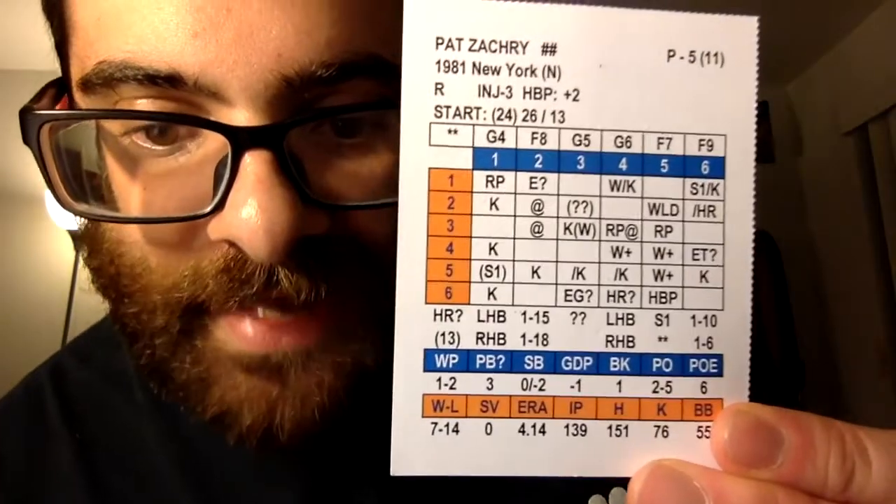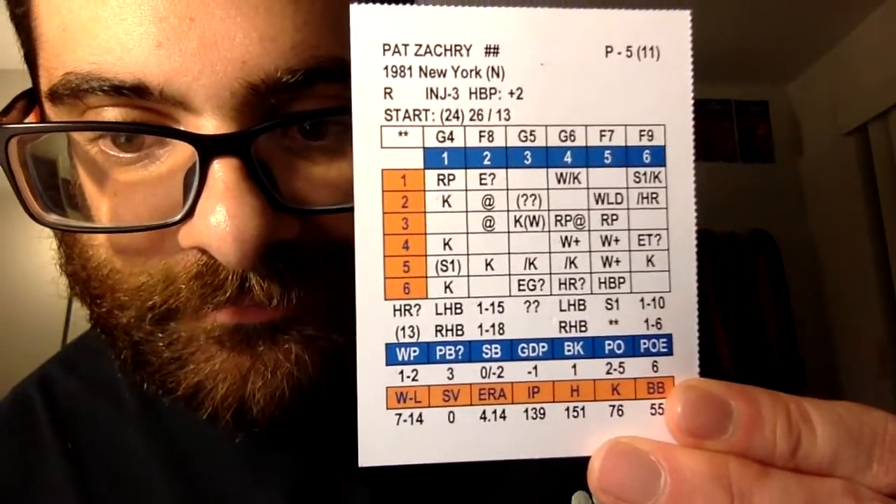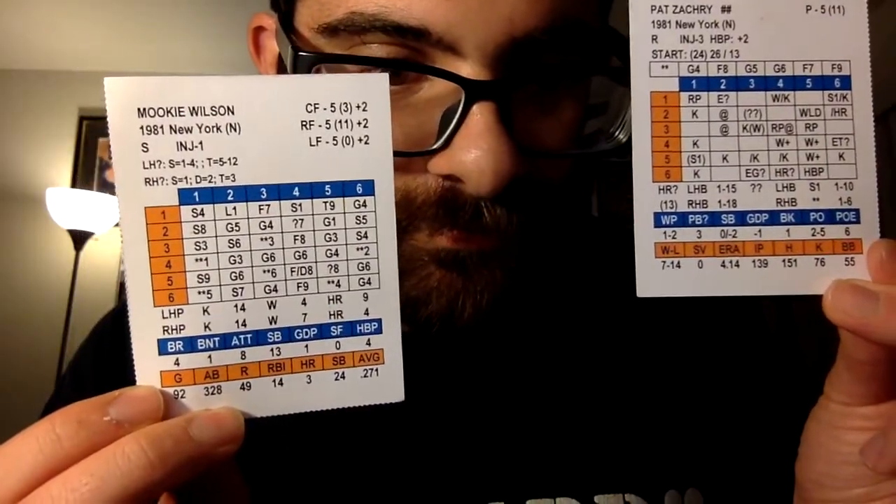Let me give you an example of the pitcher's card. This is Pat Zachary. Basically all of the results are read right through the card — it's not like you're checking a separate chart each time. I know Replay Baseball requires you to look up each result on a chart, but I don't have that game — I've just watched a lot of videos. With Inside Pitch, it can go quicker, especially when you have a good pitcher in and you're just rolling strikeouts.